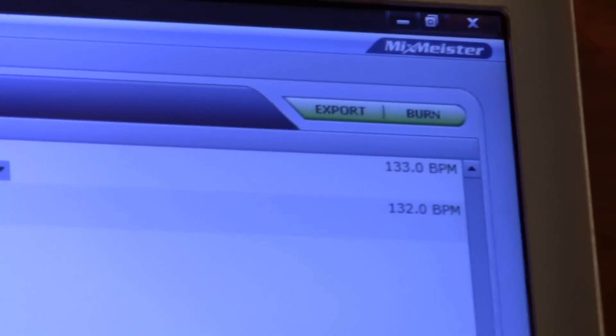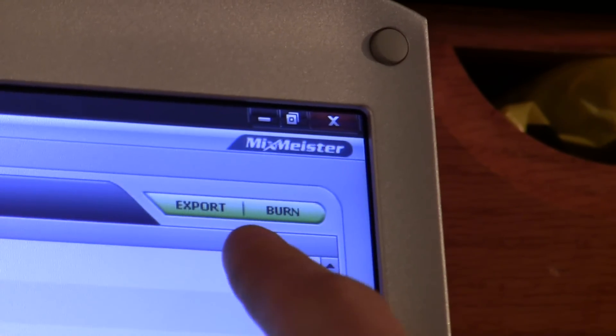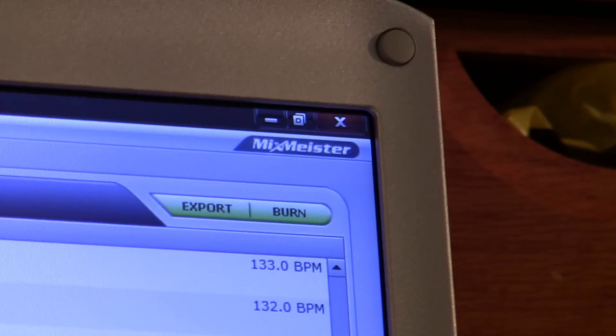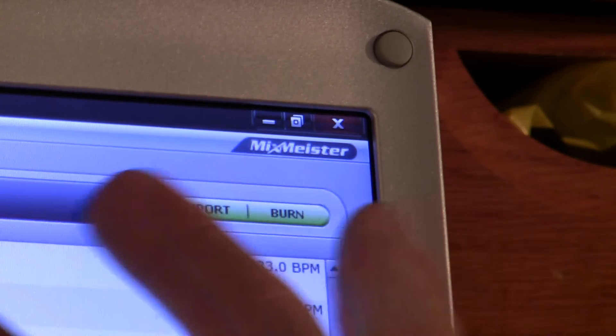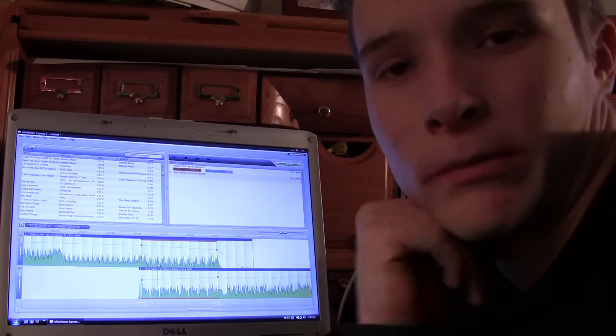Now what you can also do up in this corner is there's 'export' and 'burn.' You can export your mix — say you make a big mix of like 10 songs that you play during a wedding. It's really good because it all goes together well. You can export it and it'll make one long sound file that you can put on your iPod or whatever else you want. The other feature is burn, where you can burn the mix onto a CD.